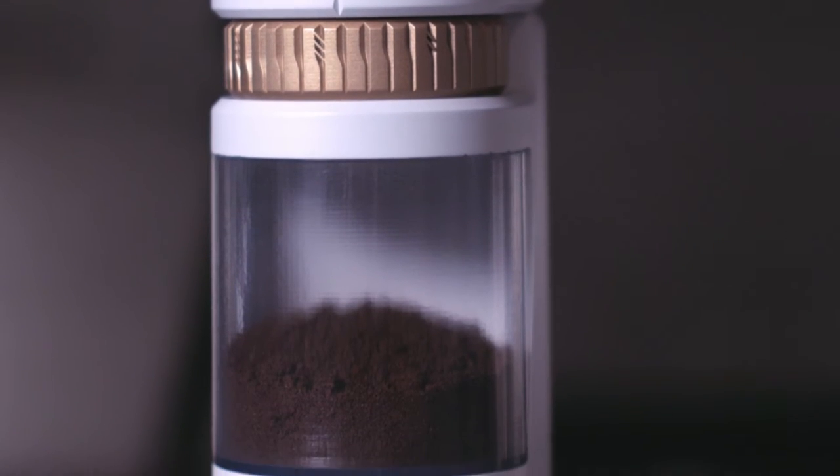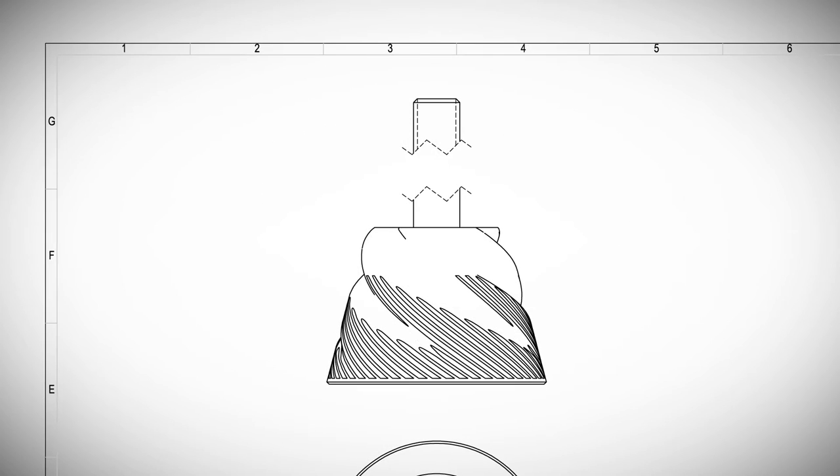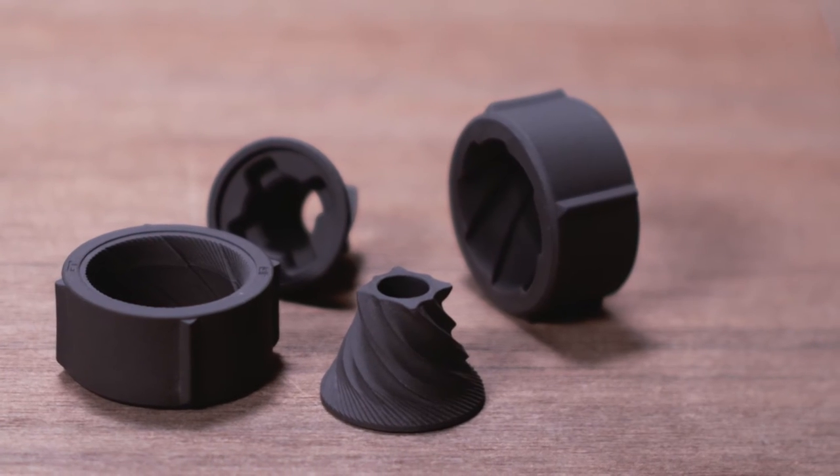We designed this grinder from the inside out. We started with massive conical burrs, and we found one of the best ceramics manufacturers in the world to make them for us.